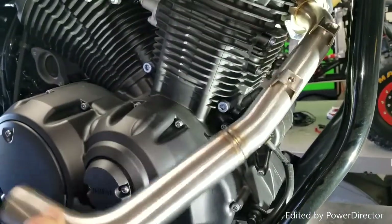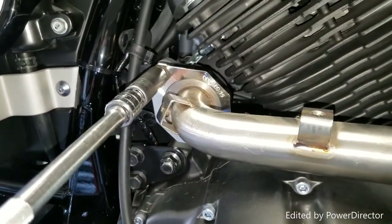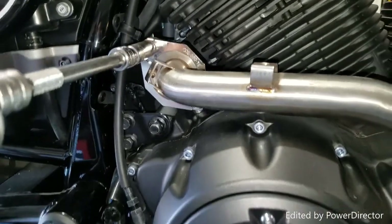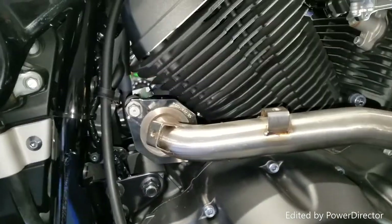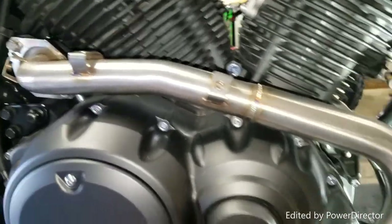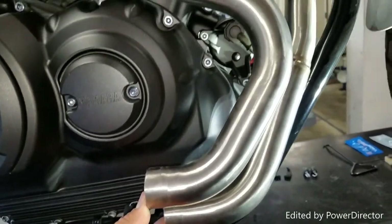For the rear, you're going to put the exhaust gasket in and reach your bolts — same thing as the front. Don't leave it so tight that you can't move it a little bit. This is what they're going to come together like at the bottom.